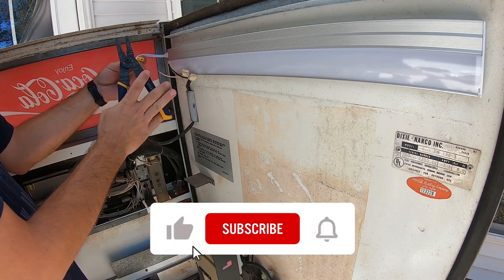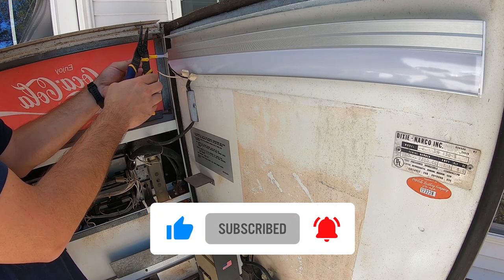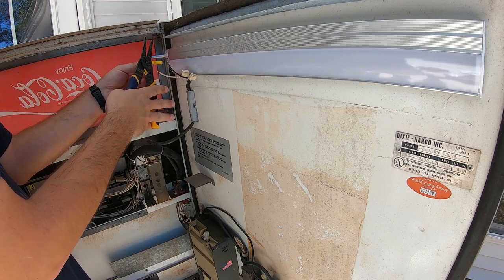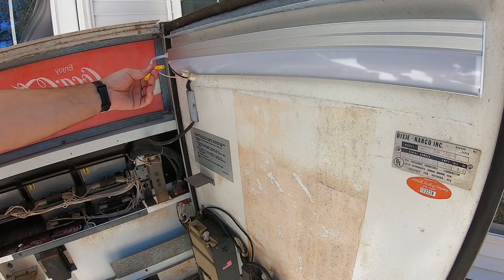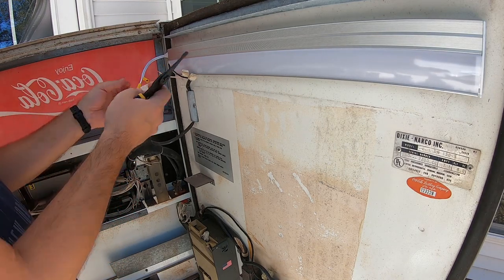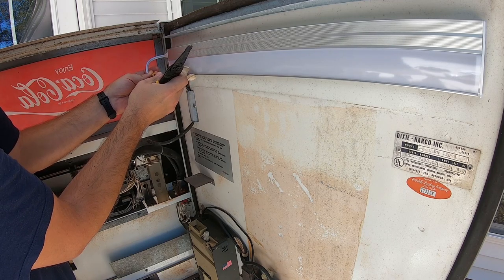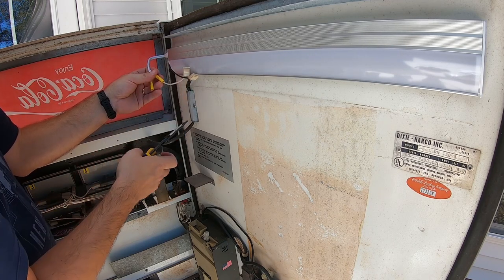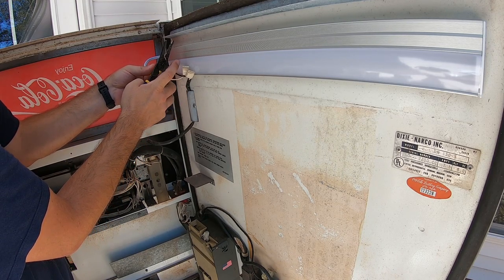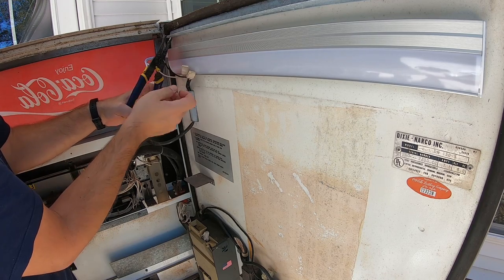While we're connecting these wires, a reminder to subscribe to Galaxy Games 843 here on YouTube — click that subscribe button and the bell notification so you get notified when new videos and live streams go live. Also give us a thumbs up to help the channel grow. All right, doing the final crimps onto those wires.